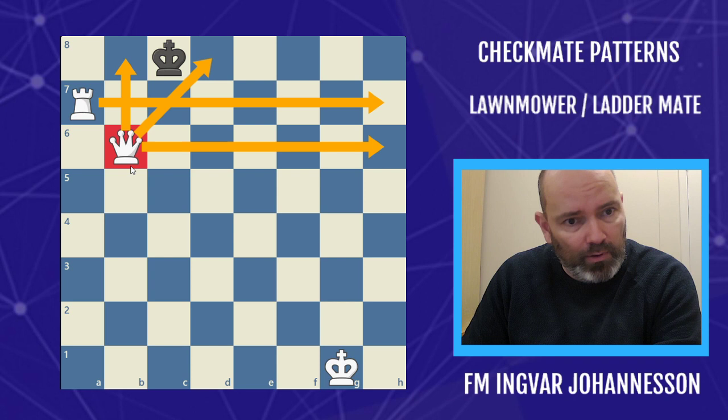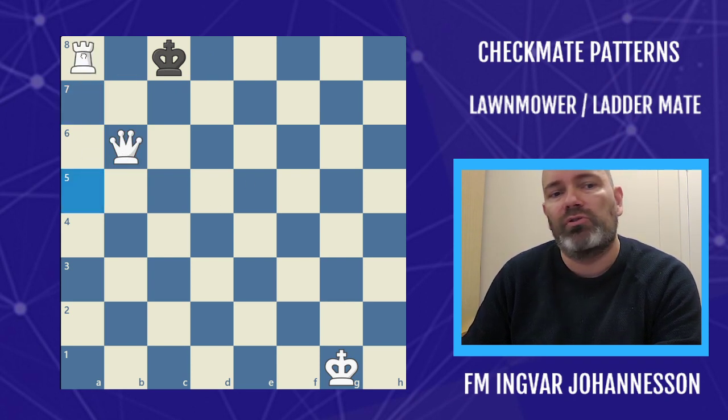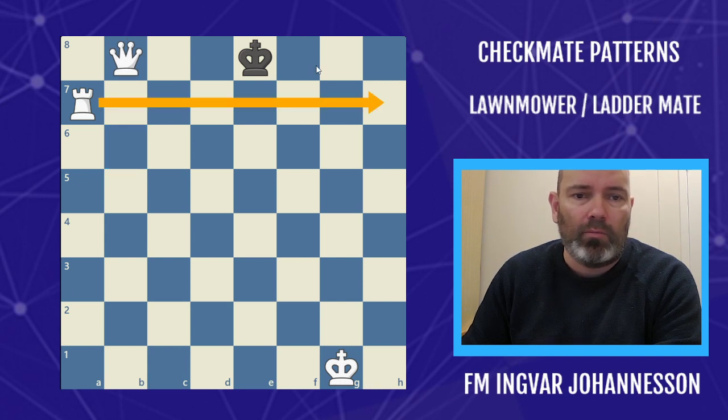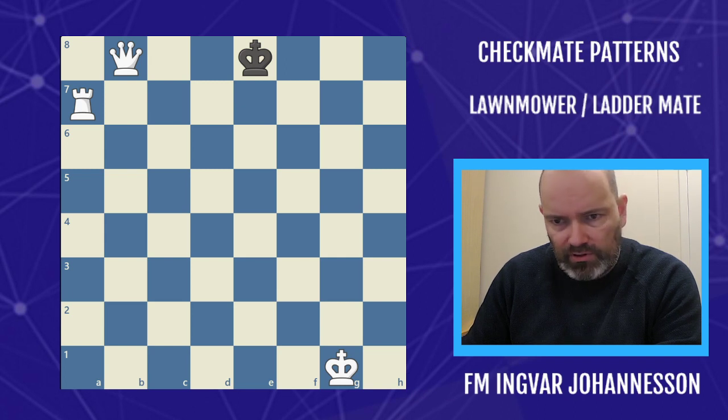When you move the rook here it's actually stalemate, so this is a stalemate situation you have to be aware of. When you have the queen in front you have to be careful — you might just start by giving a check here, then coming back, and then finishing the lawnmower method.